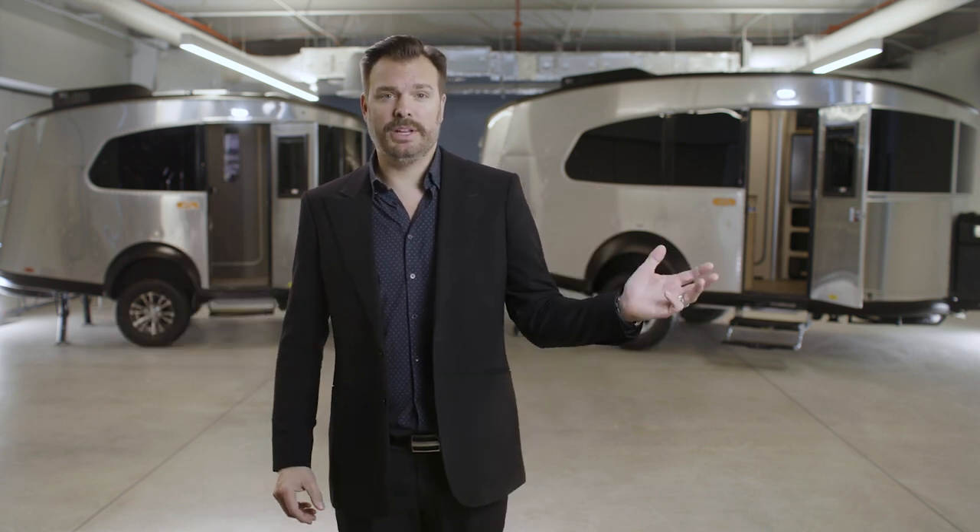That's your side-by-side comparison of the Basecamp 16 and the Basecamp 20. Your Airstream dealer can show you more features and answer additional questions, so head over there next. Thanks for watching — get out there and hit the trails.